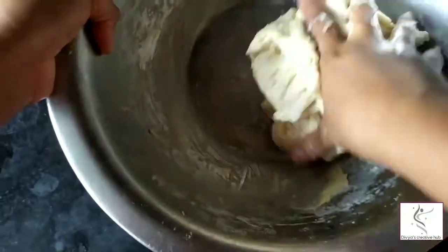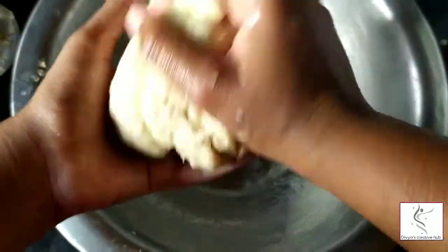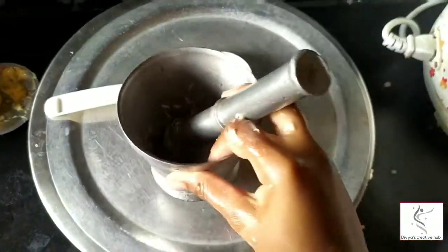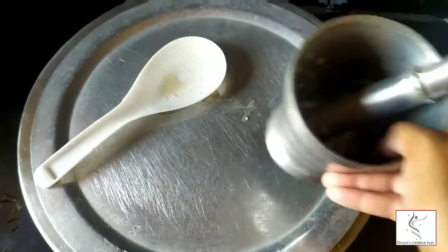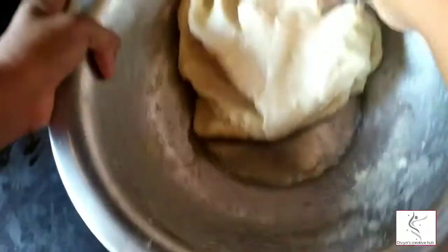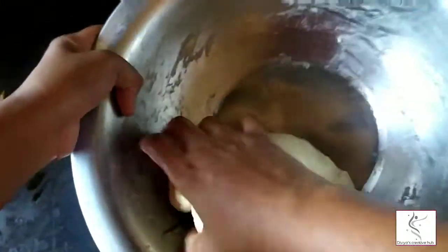Now we need to ferment the dough in a warm place. Cover it with a clean wrap and keep it in a warm oven. Turn the oven light on for heat and let it rest for about 5 minutes until it doubles in size.